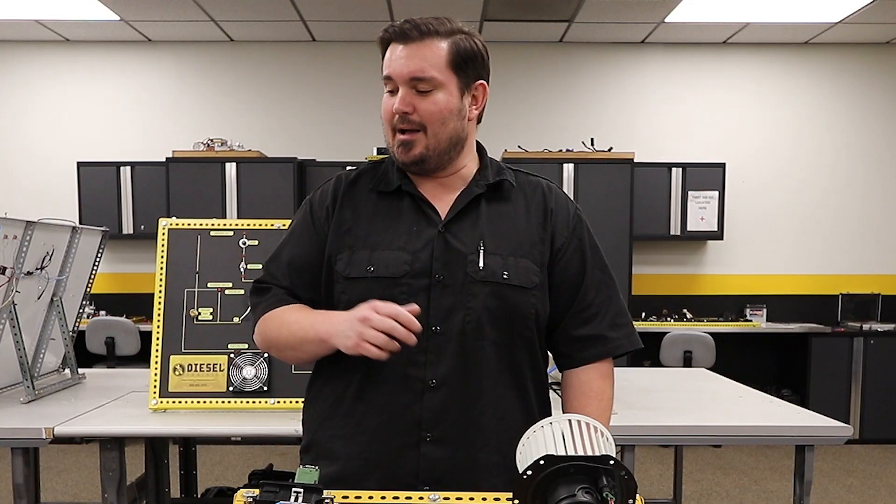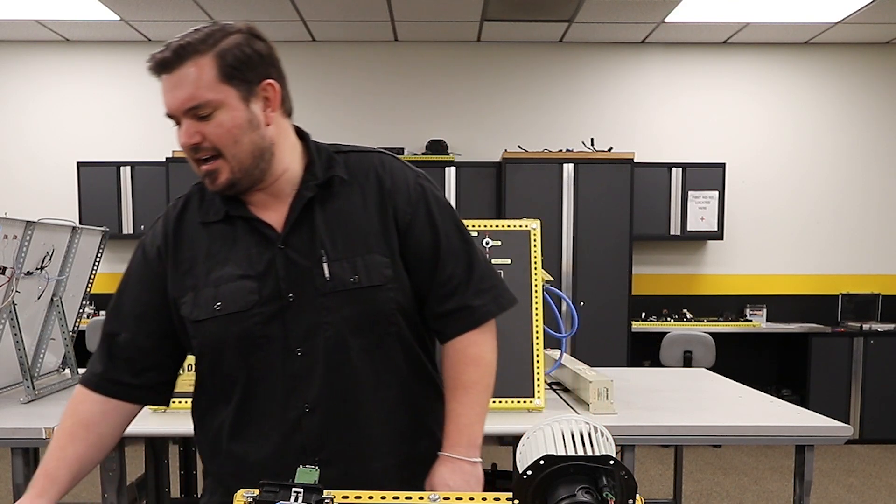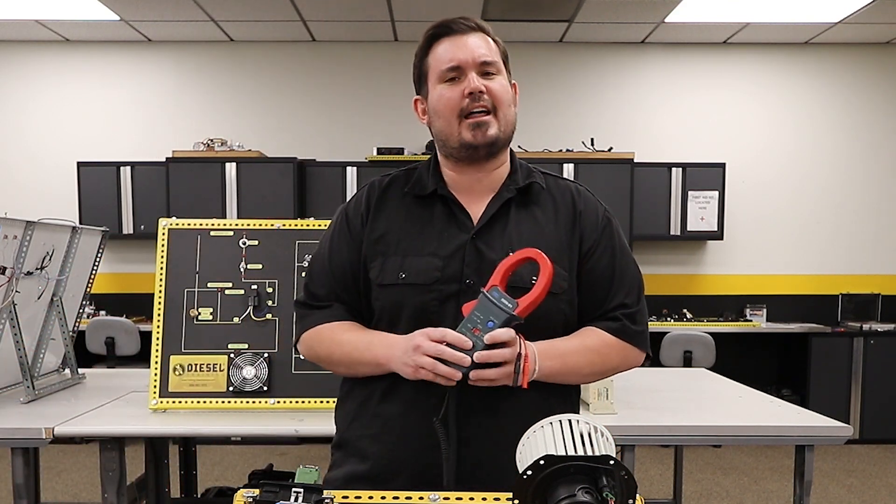Hey everybody, I'm Scott Meek with Diesel Training. I'm going to show you today how to use an amperage clamp. Now you're probably wondering, Scott, when am I going to need an amperage clamp? When should I take that out of my toolbox?